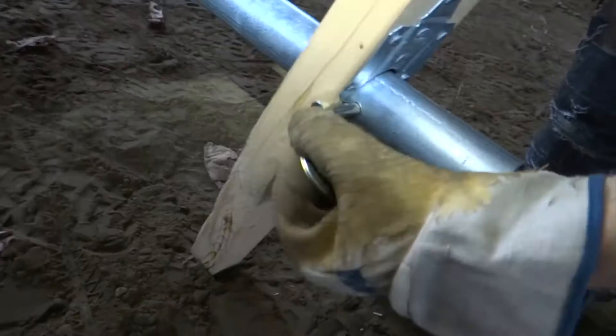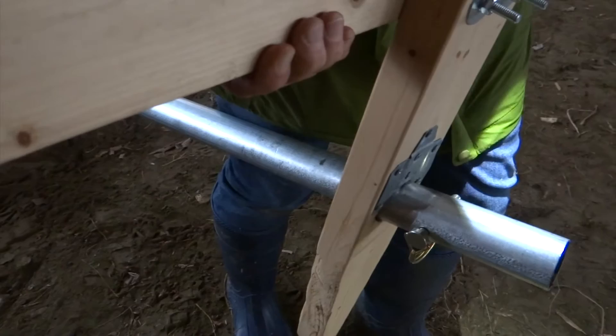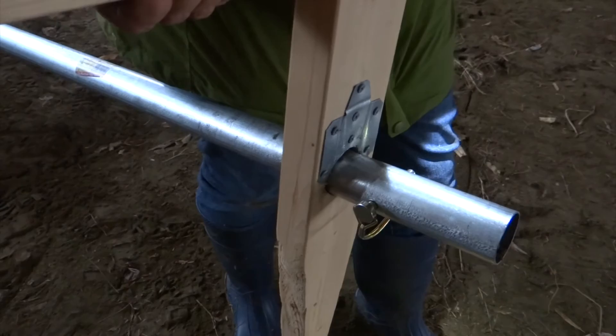I'm going to hook it up to the cart now. The sharp carriage bolt ends are facing away from me. The hole for the handle was drilled at an angle so the handle can lean forward, and as you can see when I'm moving, the metal plates keep the handle in place so it doesn't crack the 2x4.